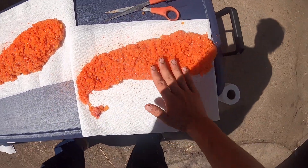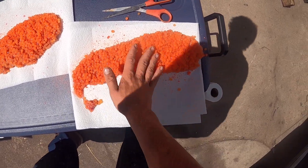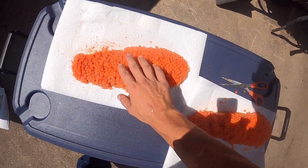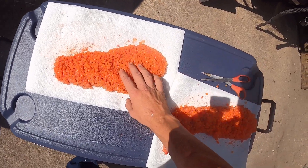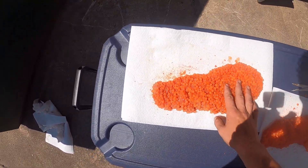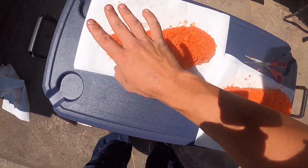What I'll do here is flip these over and do the same thing to the other side, then reflip them back to the egg side. I'll let them dry for at least an hour or two, just kind of soaking up in the sun here, and then pat them dry before I throw them in my bag.